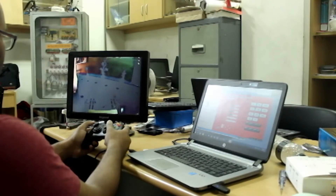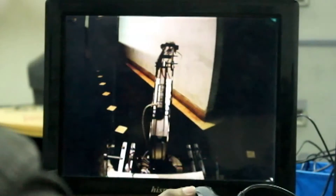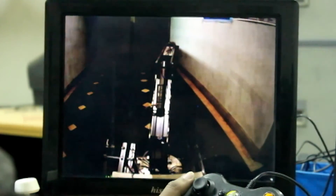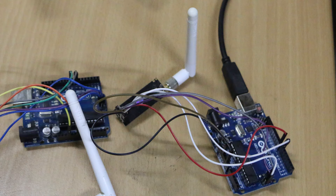Communication between the rover and the control station uses antennas placed on both the rover and the control system. A 2.4 GHz router is used with a 2.4 GHz 50-ohm antenna designed for outdoor coverage. In case of communication system failure, a backup communication system using NRF2 modules is used.